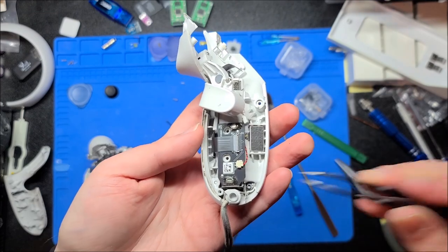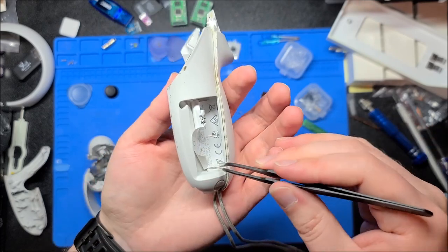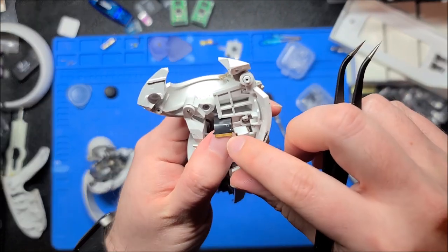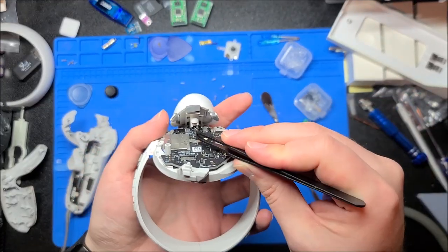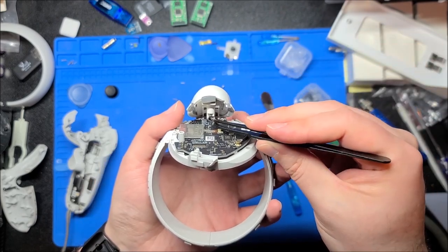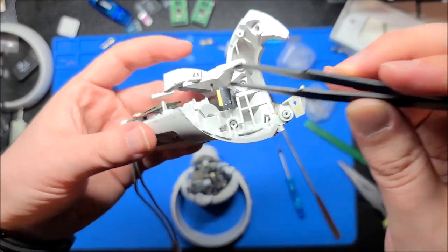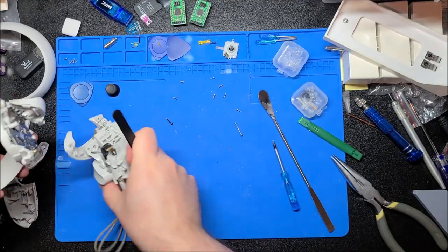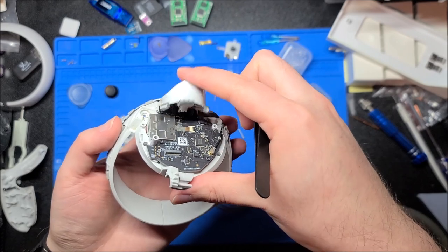Despite how complex this ribbon cable looks, there are only about five connectors on this board. Two of those are much thicker — obviously for the battery — those are the two contacts for the battery contacts inside the plastics. Even though there are many more conductors, it's just paralleling some of them for higher current capability. Interestingly, all the trigger buttons and such are actually magnet-based — there's a magnet and a Hall effect sensor chip. That button also has a magnet paired with a sensor, allowing them to sense the exact variable position of the triggers.